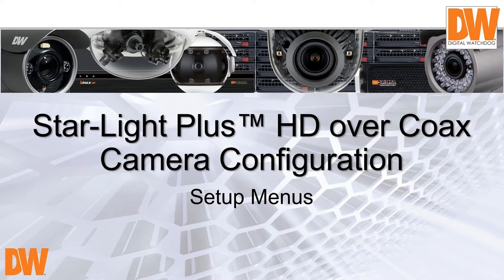Let's get started. We will do a Q&A at the end, but by all means any questions you have, pop them into the chat window and I will answer them as best I can. I will always try to send an email out for a question I can't answer. Today we're talking about Starlight plus our HD over coax products.